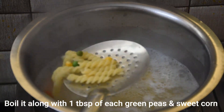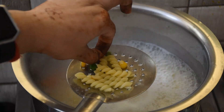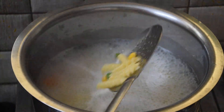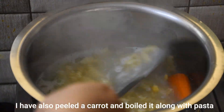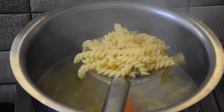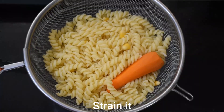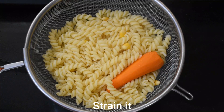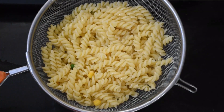Along with this, I have added some corn and peas. If you want, you can steam the carrot as well, but we will just strain it. We will then chop the carrot and add it in.